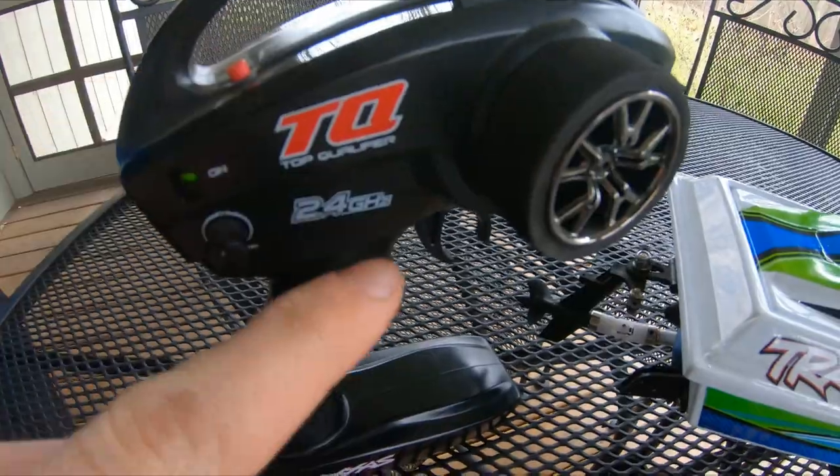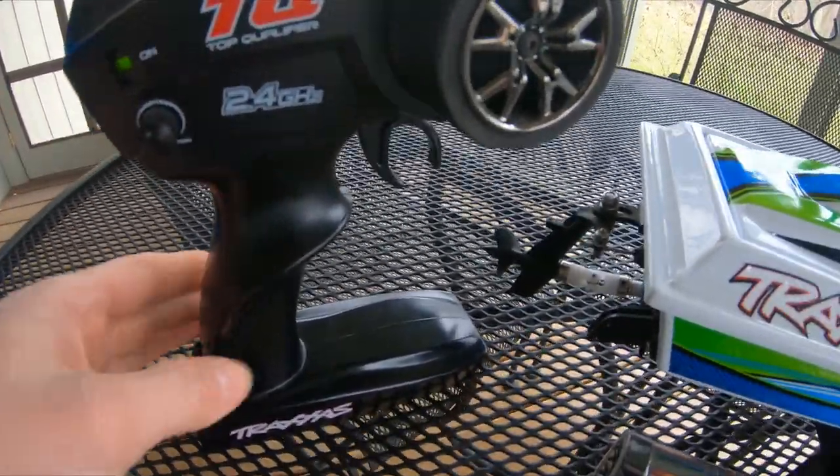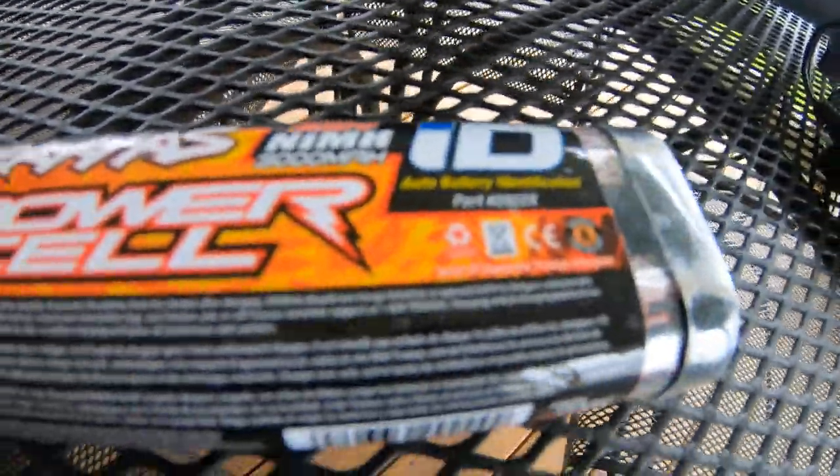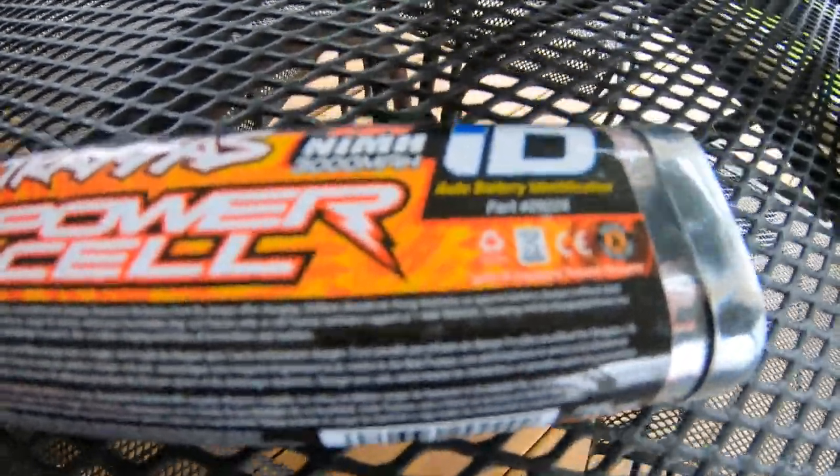So we got the TQ Traxxas transmitter, basic transmitter. Takes four AAs — Energizers are the best ones. It's a six cell, 3000 milliamp, 7.2 volt nickel metal hydride battery. We did have a little split in it from the factory, so Traxxas gave us a new one under warranty. We got that one in there; it's all duct taped up because Grant's been using it in his Rustler.